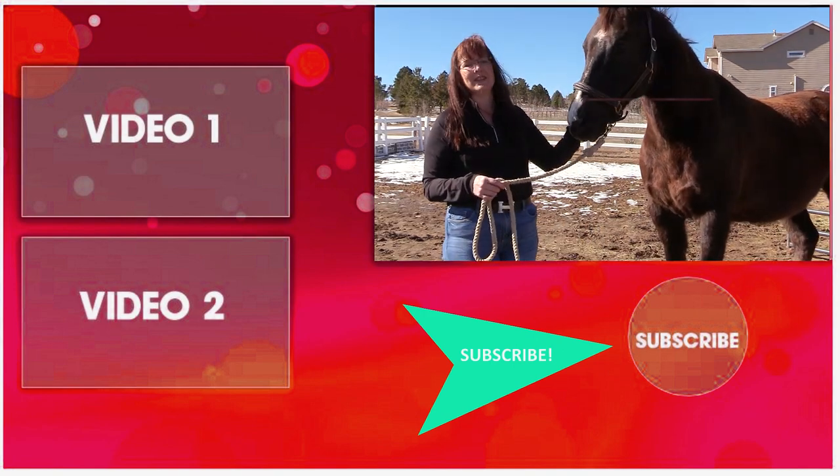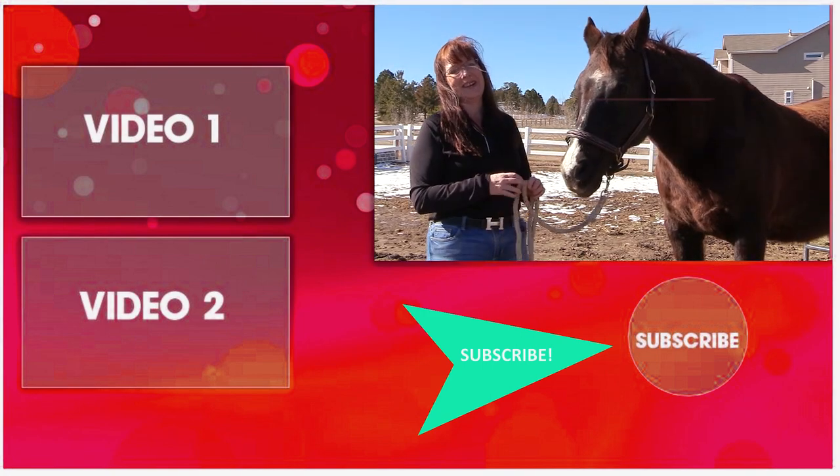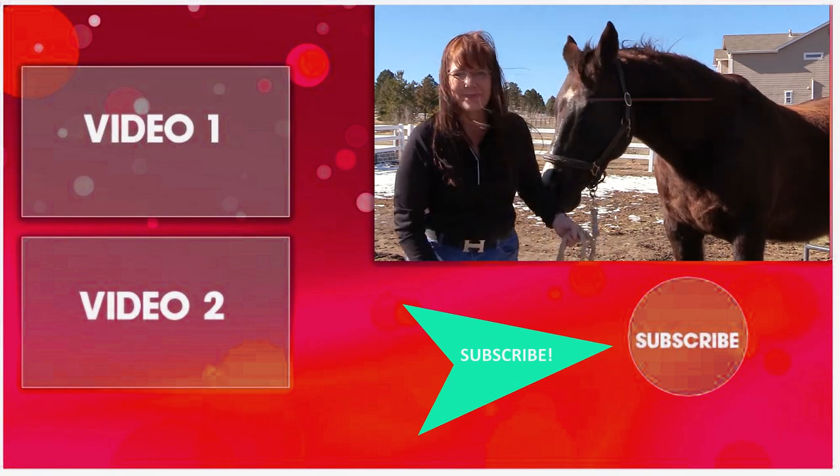Well, now I have to go put Frisbee out because he's getting really impatient being my model. Thanks for watching and I'll see you in the next video — he's so impatient.